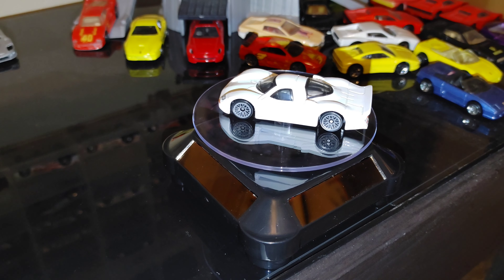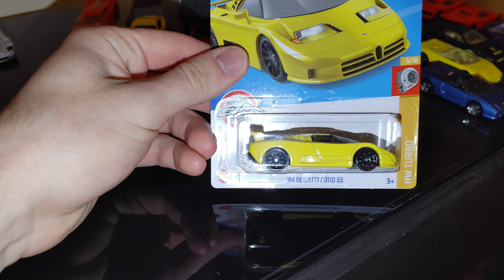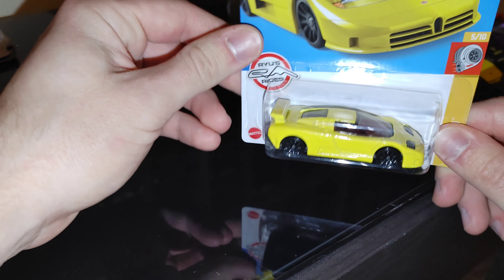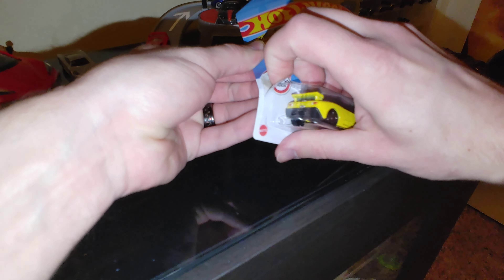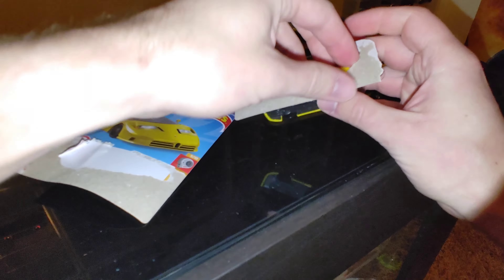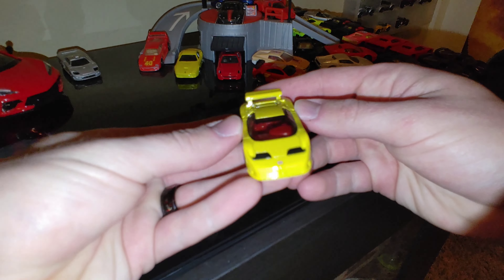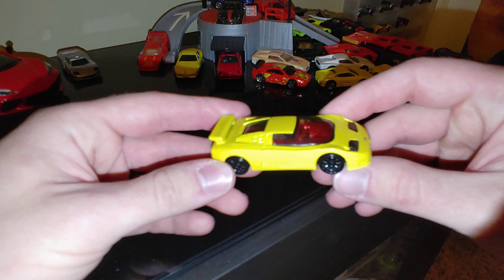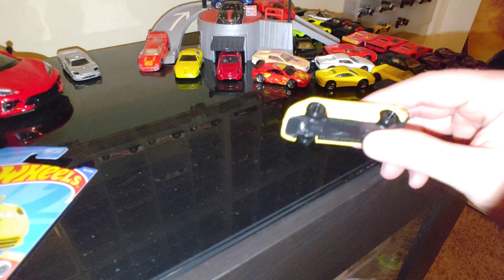Next up, we have one that recently came out — the Bugatti EB110 SS. Looks super good in yellow with black wheels and red interior. Let's rip this guy open. If you don't know, I free pretty much everything that I get. Love that the headlights are actually a part of the interior on this one — this is a super cool looking one.